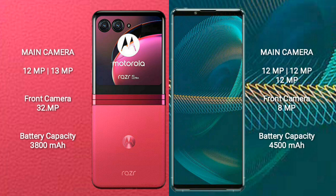The Motorola RAZR 40 Ultra features a rear dual-camera setup with 12MP plus 13MP lenses and a 32MP front camera. The Sony Xperia 5 Mark III features a rear triple-camera setup with 12MP plus 12MP plus 12MP lenses and an 8MP front camera.